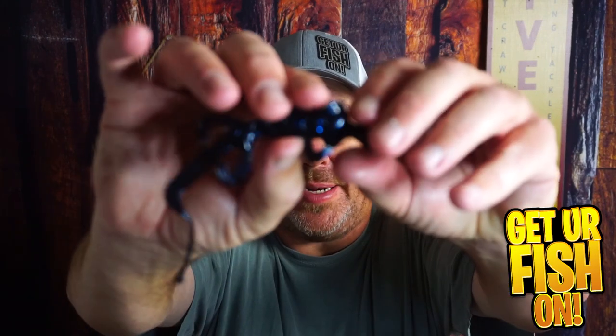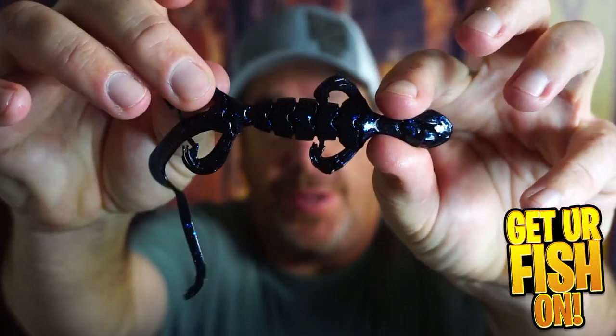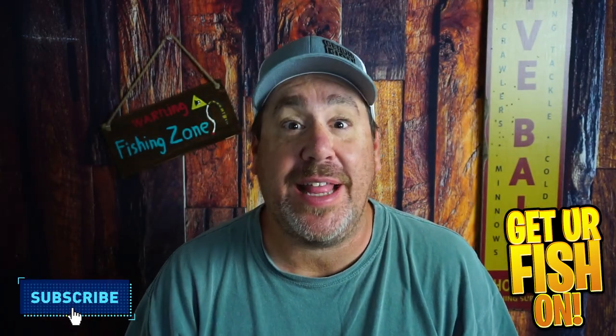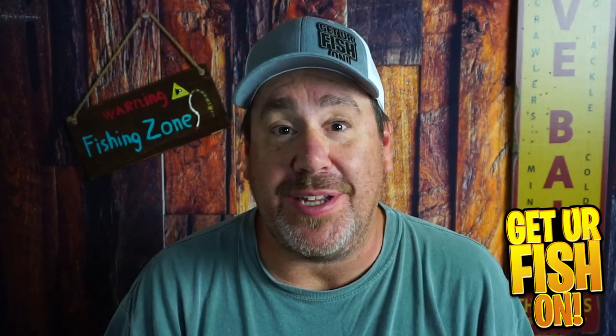Is the new Guggen Bates Slizzard worth buying? That's what we're going to talk about right now. If you're new, please hit that like and subscribe button. Send me a comment also, tell me that you subbed, because I'd like to say hello and welcome you to the team.